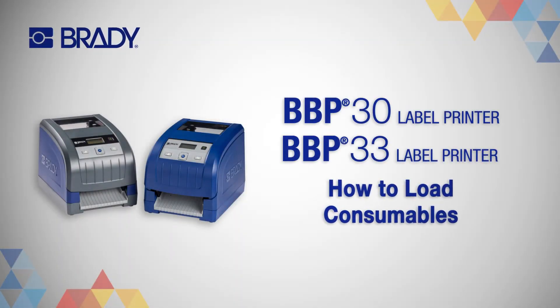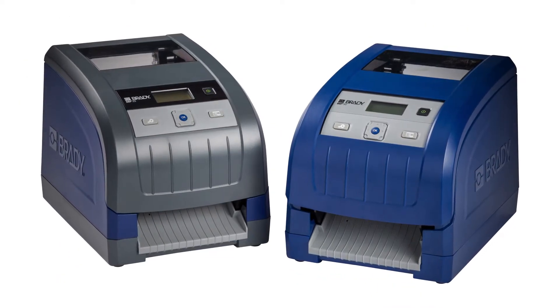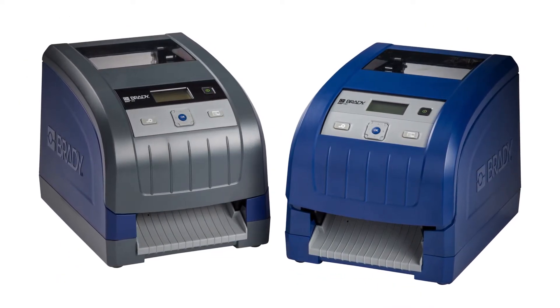With the Brady BBP30 and 33 label printers, installing and changing your print ribbon and label rolls is easy. This tutorial works for both printers.